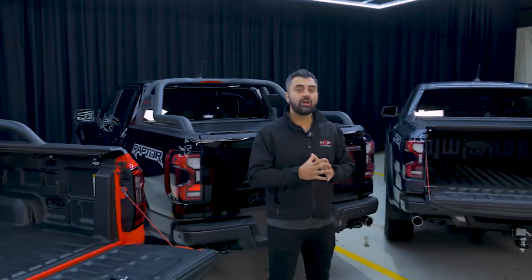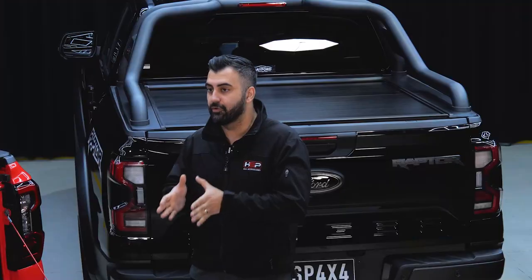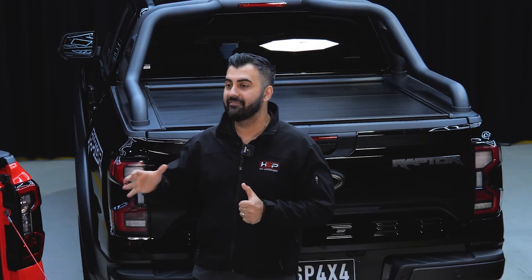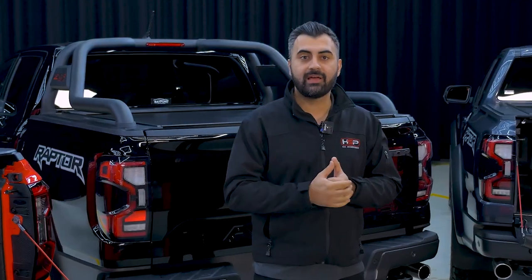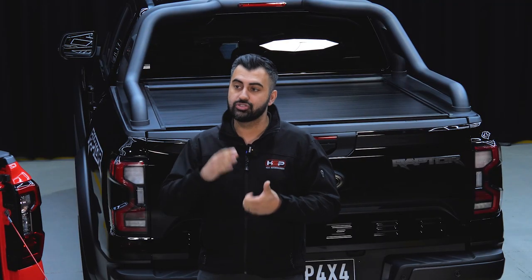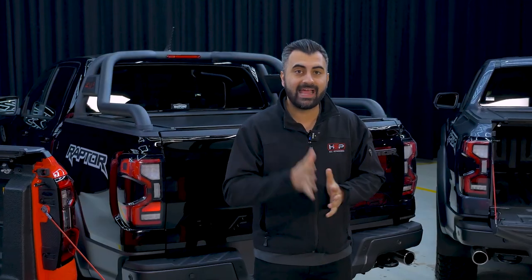As you guys know, there's a lot of difference between the next-gen Ford Ranger and the existing Ford Ranger PX model. One of those big changes is that it does have a top cap on the side rails. So we've actually had to redesign our side rails to not only suit that top cap, but also suit the sports bars. Come on in and have a look at how we've done it.